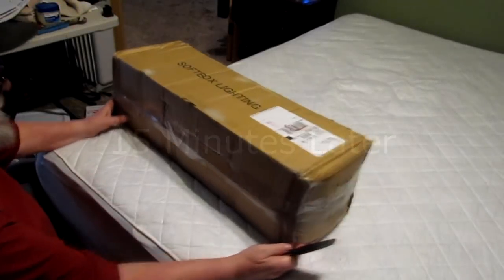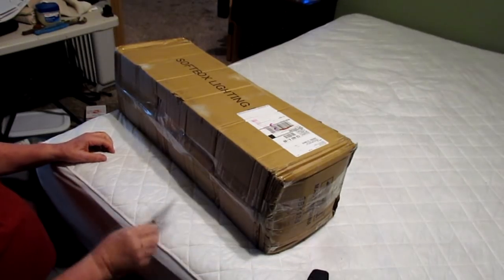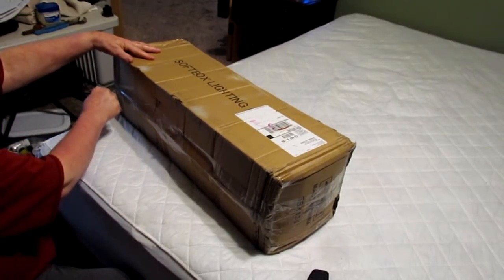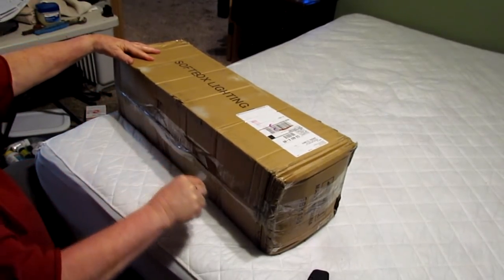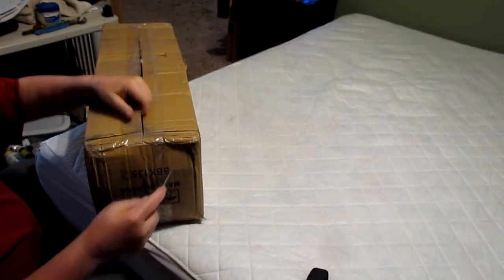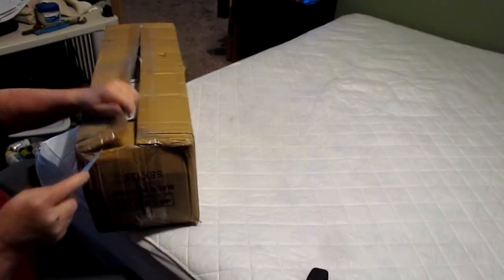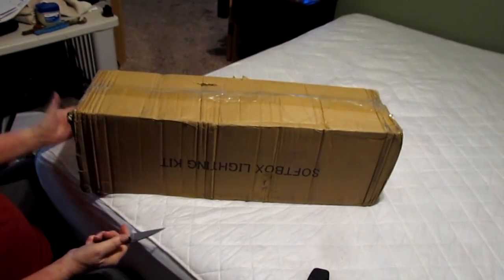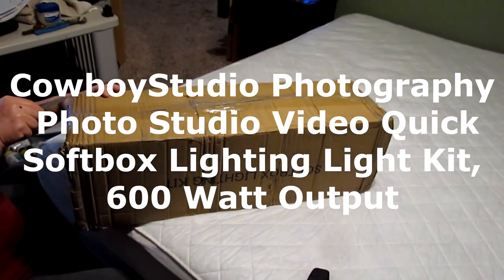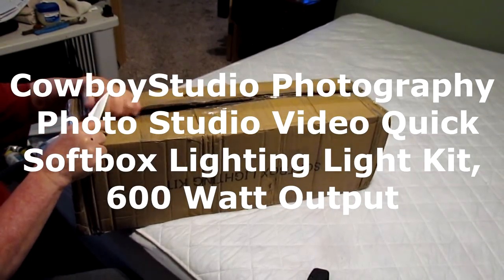I got done editing the first part of this video and checked notifications on my Facebook and email. UPS had delivered the package but they didn't come to my door — they just dropped it off in the car. I don't mind, it would have just been nice to know they got here. I'm going to do a box opening. I ordered this Sunday, it's Wednesday, and I got it — and the shipping was free.